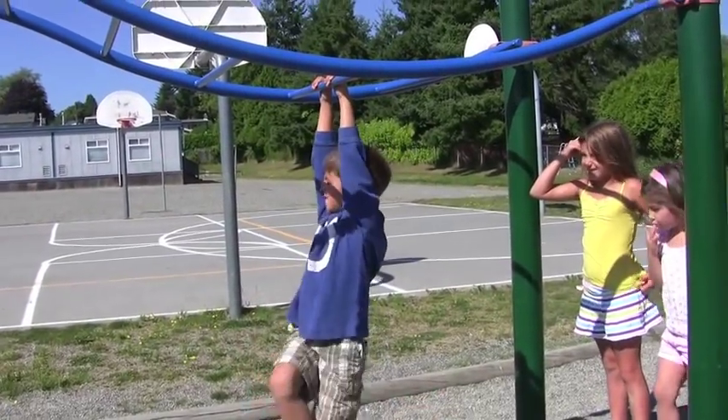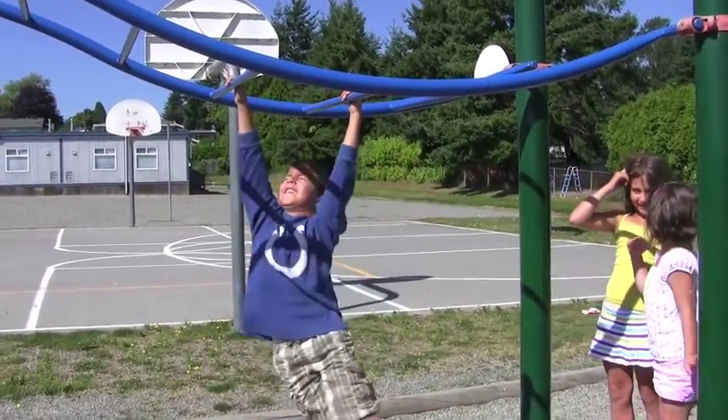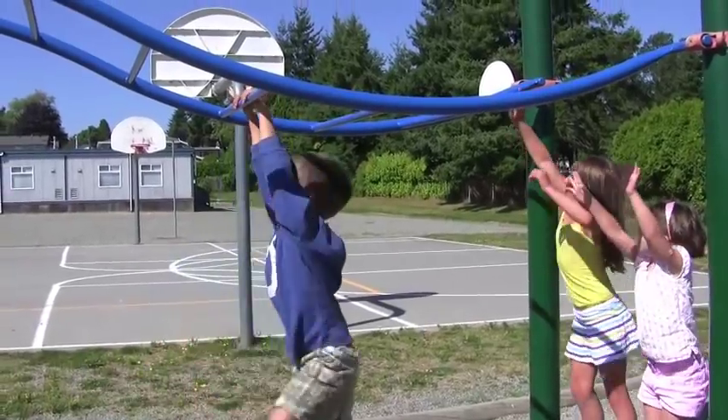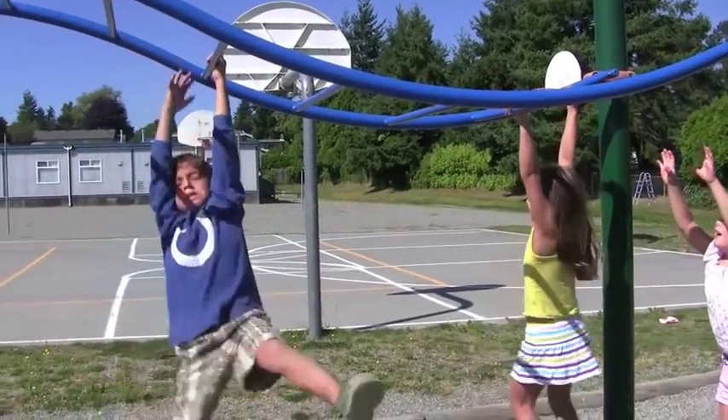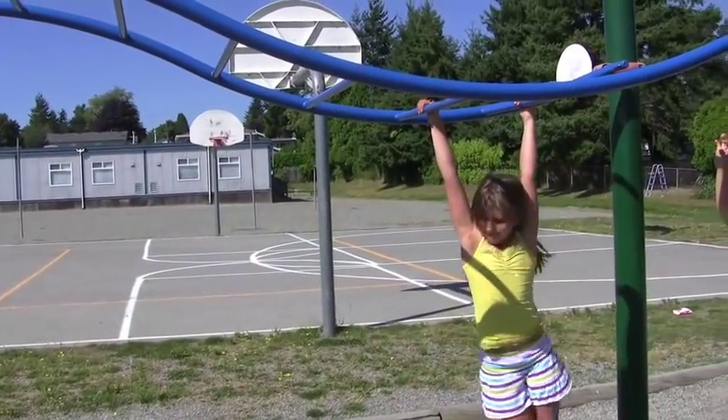It took me two years to be able to do monkey bars. It takes time. Even just hanging there without moving — hanging but not going anywhere — that builds muscle. Just holding your weight is enough to start.